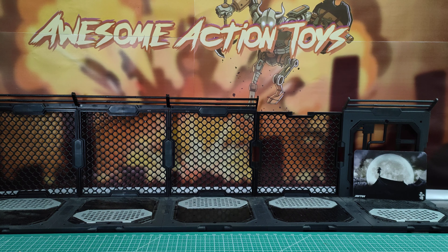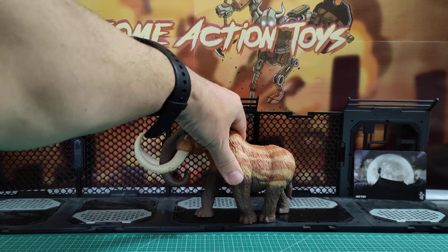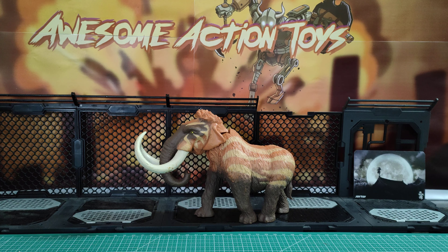Welcome back, awesome action toy fans. Today we're looking at the Jurassic Clash Mammoth by Lannard, in 1:18 scale — very small for a Mammoth.